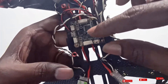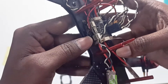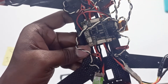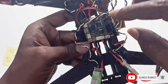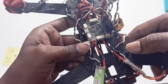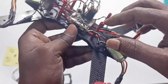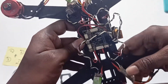I mounted the power distribution board, and on top I placed the flight controller. I rotated it 90 degrees so that I can get access to the USB port. This 90-degree rotation needs to be configured in the flight controller settings so that the proper orientation of the quadcopter is shown correctly.